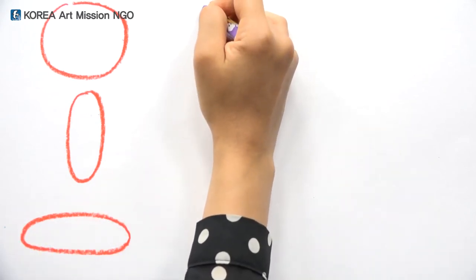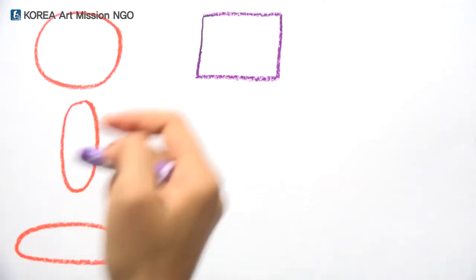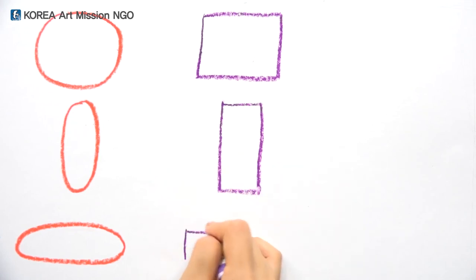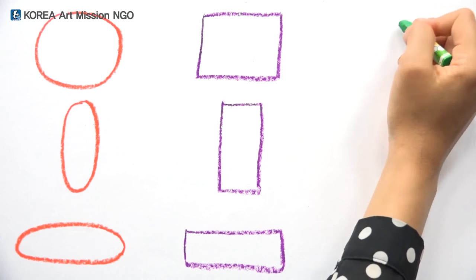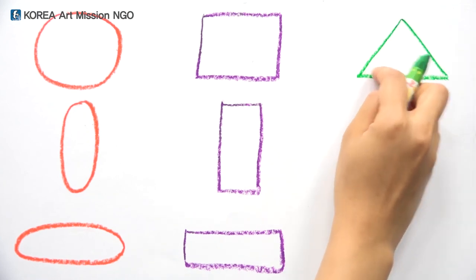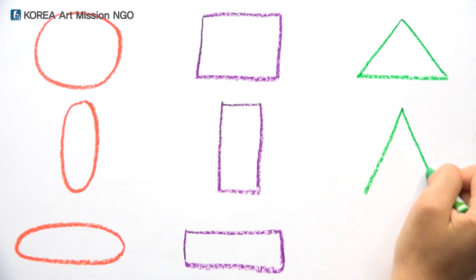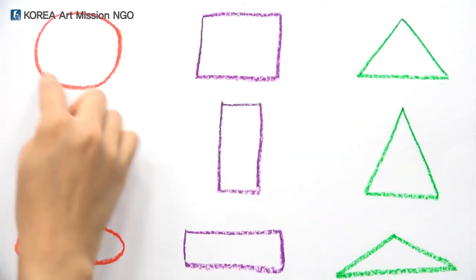Here are the lines that we learned to draw before. One, two, three, four — I joined four lines and they're shaped like a square. And then there's a square like that. Next, draw a square having long sides — and draw the same line next to it. I drew it pointed like this, and it became a triangle. This is the same triangle, but it's longer on the side. I've shown these three shapes with lines.